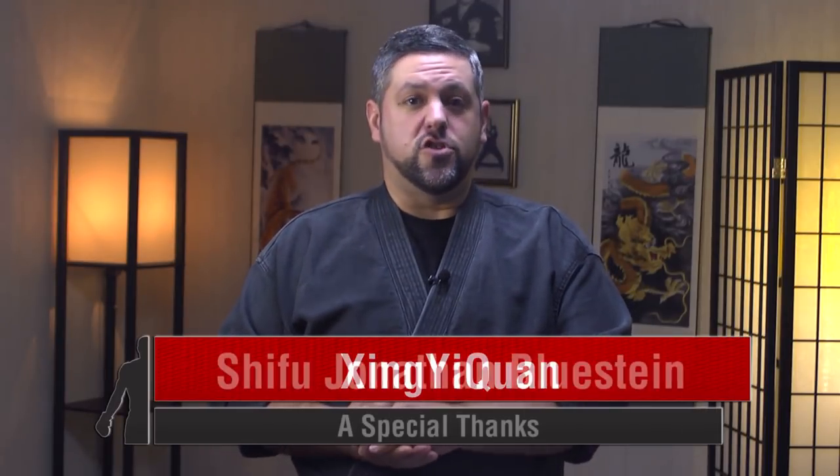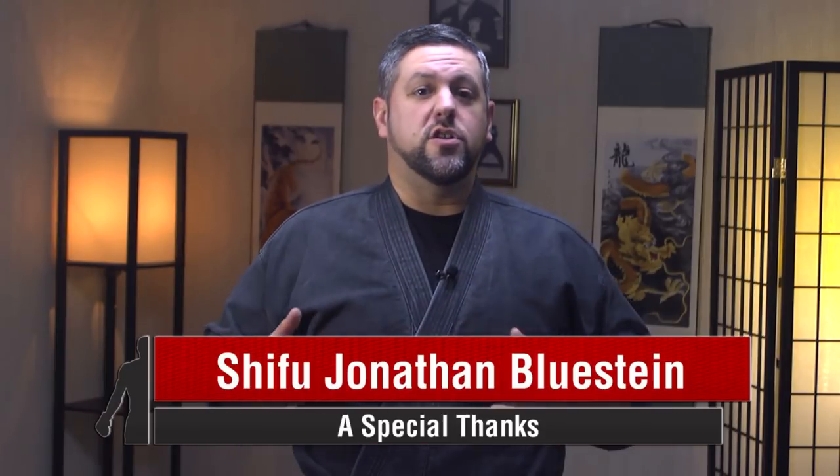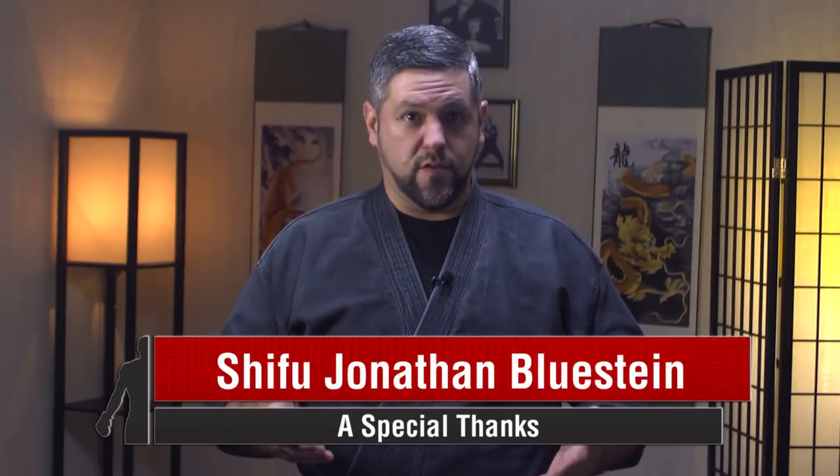I want to thank scholar and Shifu Jonathan Blustein, who provided us with the research and presentation of his art, and we're going to use our platform here today to share it with all of you. I also apologize to Shifu Blustein ahead of time for my attempt at the Chinese words — I promise I'm going to do my best. So we now present to you part one of What is Xingyi Chuan?